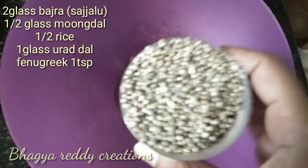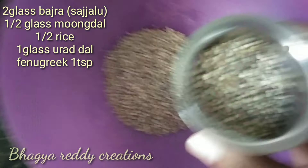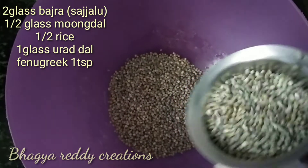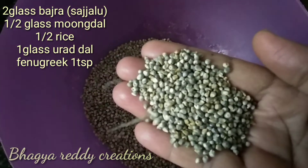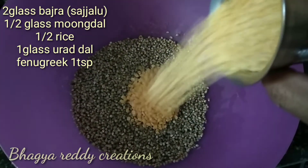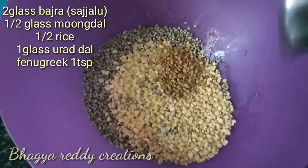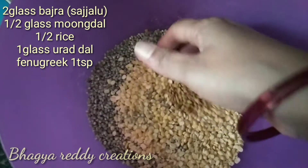Let's add 2 glasses. This is also called pearl millet. Add 2 glasses, then add half a glass, and add 1 tablespoon of menthol.